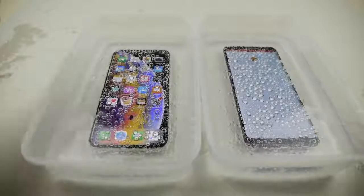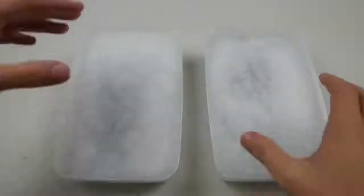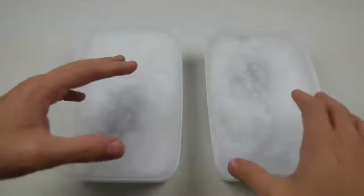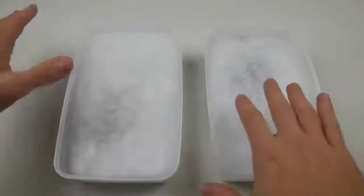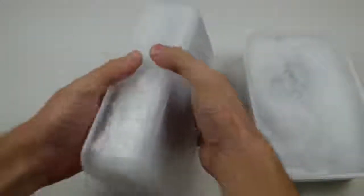I'm gonna pop these in the freezer and I'll see you in about five or six hours. Okay, so it's actually three in the morning right now — these phones have been in this water for about nine hours, way much longer than expected. I'm going to wait until the morning, around 10 or so, and let these phones thaw.